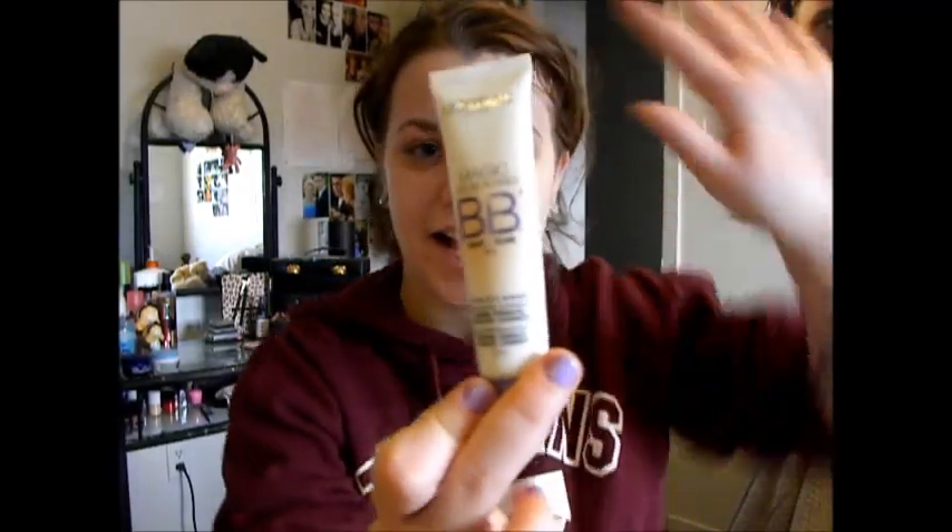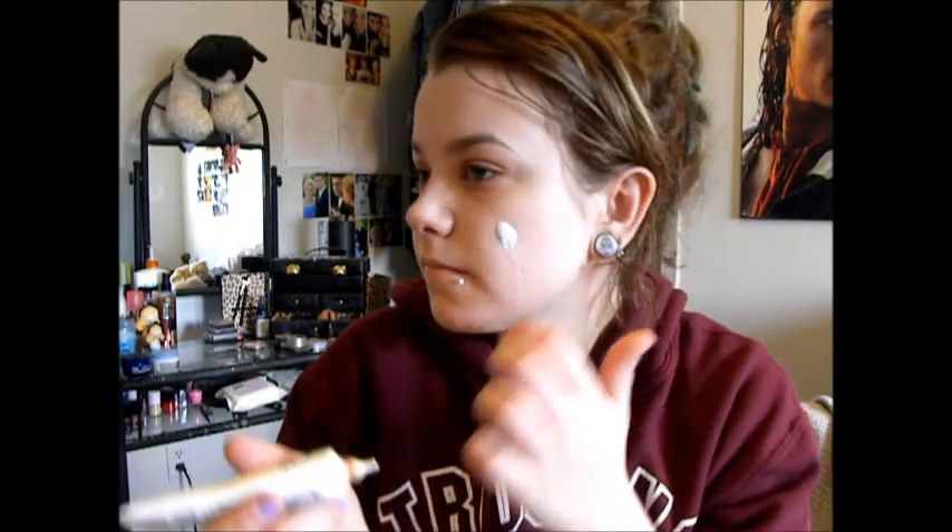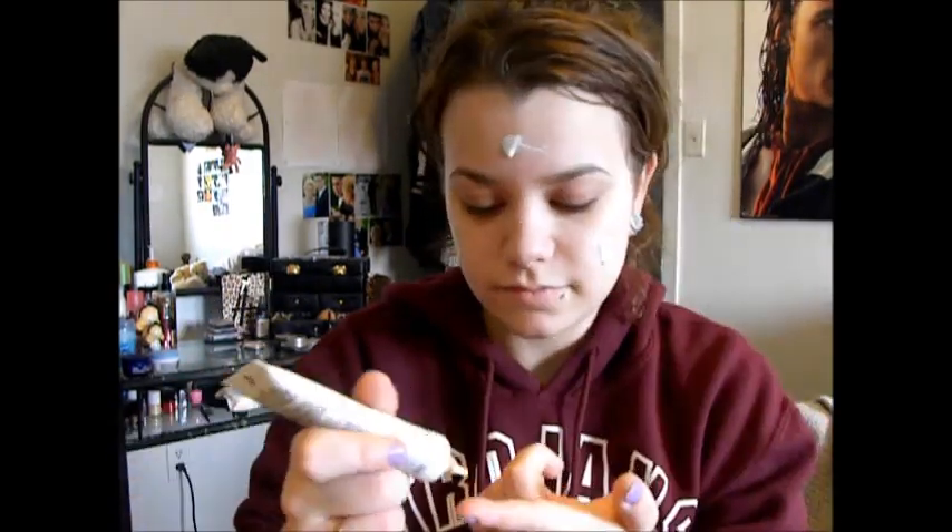And then here we have my BB cream, which I put on underneath my foundation because I'm currently out of liquid foundation — I only have my mousse foundation. So I've just been substituting with BB cream. It's getting nice out now and spring's coming, so I don't really feel like wearing heavy makeup anyways. I just spread that out with my beauty blender.